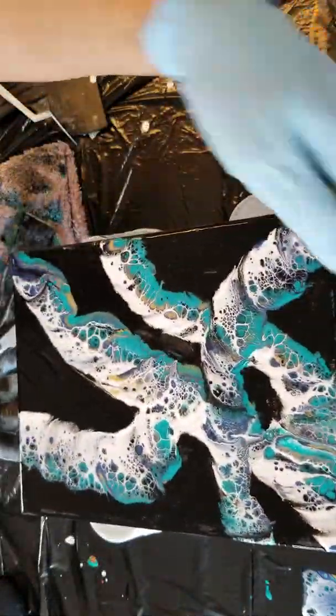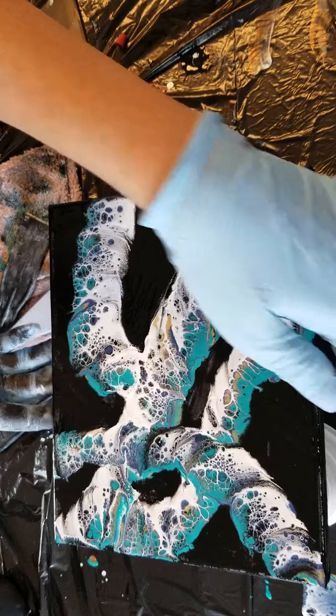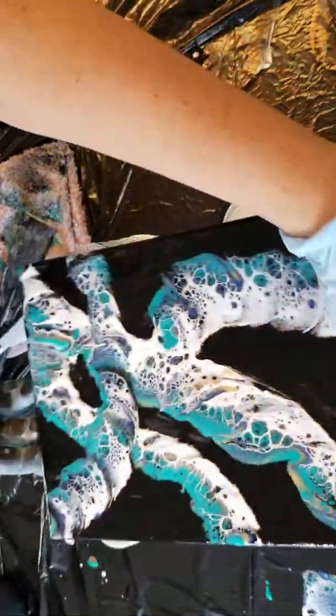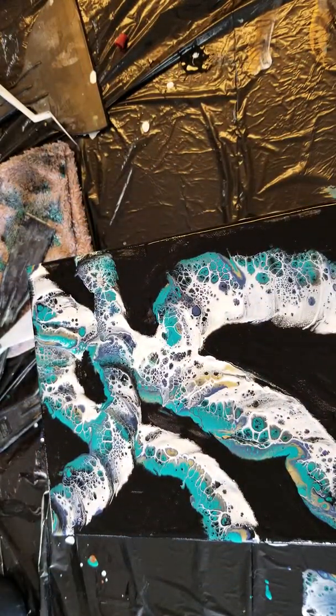From different views it looks different from every angle — actually it's pretty cool from the angle you were seeing it at. All right, I love you, love you, love you! Let me know if this helped at all, and I want to see what you've done with your resin. Love you, bye!